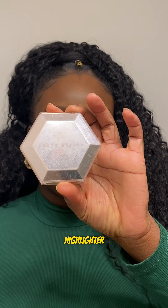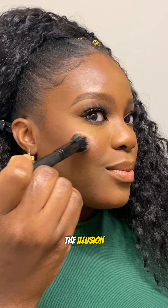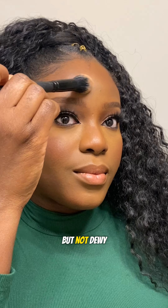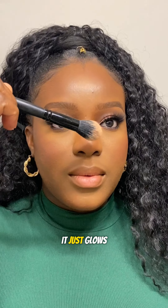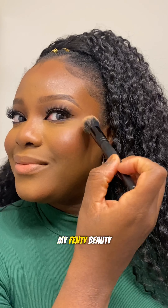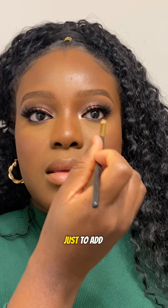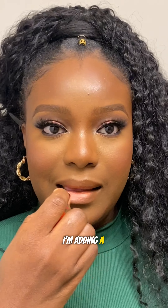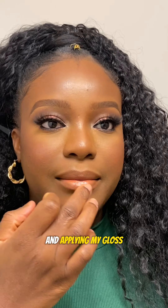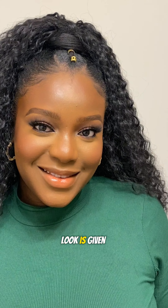Next I'm applying my highlighter — I love this highlighter because it gives a fresh, youthful glow and just gives the illusion of dewy skin, but it's not matte; it just glows and radiates. This is one of the best ways I love to use my Fenty Beauty highlighter. Then I go into the inner corner of my eyes just to add a little shine. I'm adding a slight burnt orange lipstick in the middle of my lip, patting that in, and then applying my gloss.